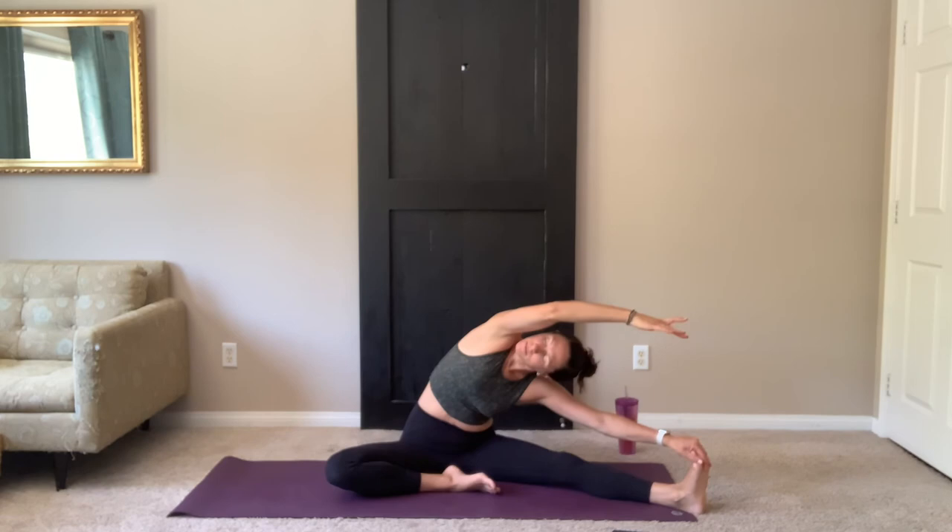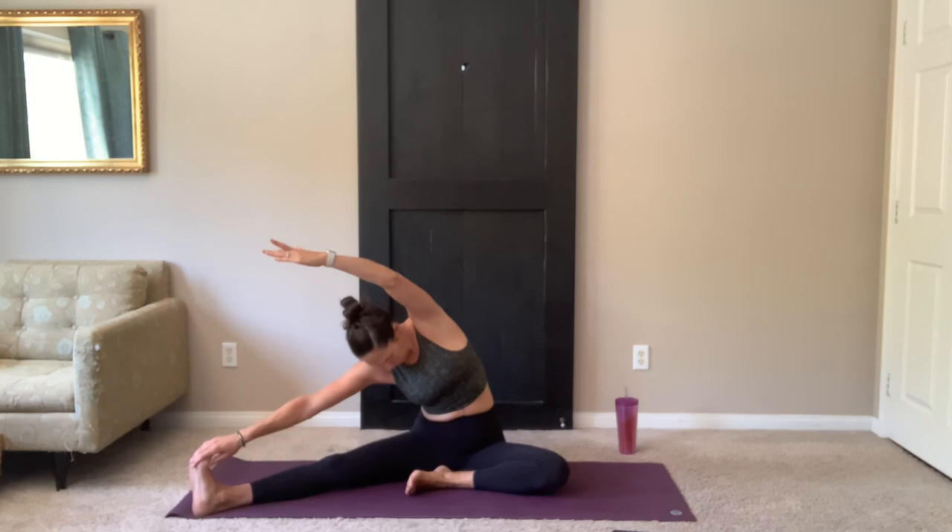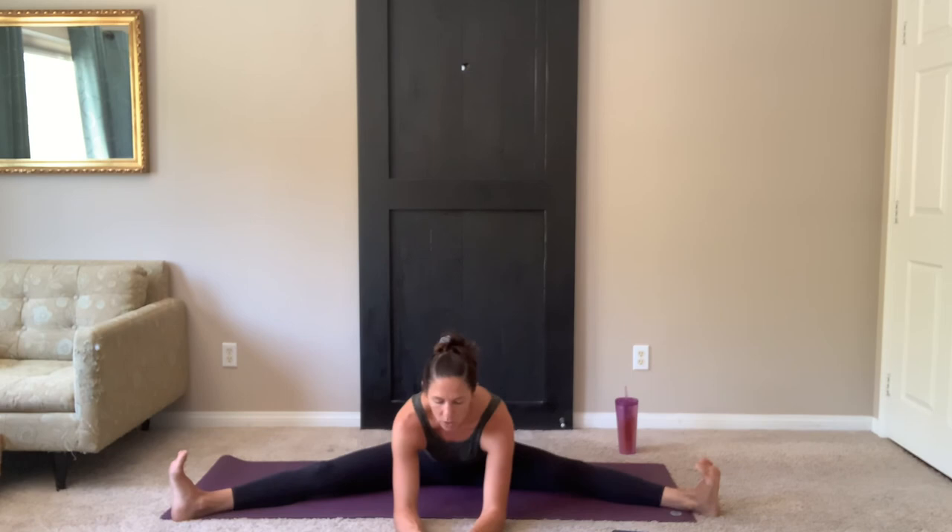On your inhale, bring it up. Keeping your left leg in, right foot out. Right hand to your shin or your foot. Reach up and over with the left hand. Bring it all the way back up. Switching sides — right leg in, left leg out. Hand to your shin or your foot. Reach up and over. Bring it all the way back up. Switching to a straddle — legs out wide. Hands behind you. Cross those hips forward as much as you can. You can keep your hands behind your hips to support, or hands in front, and then walk your hands forward.